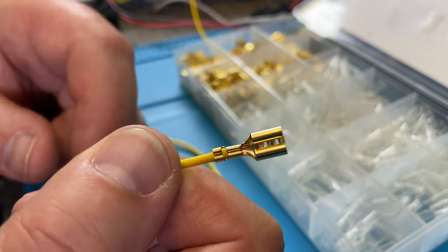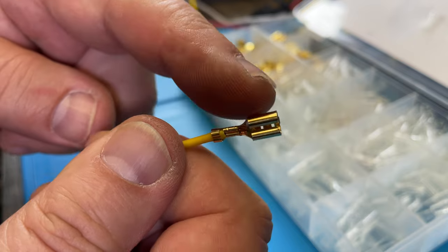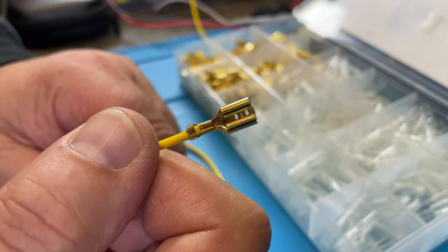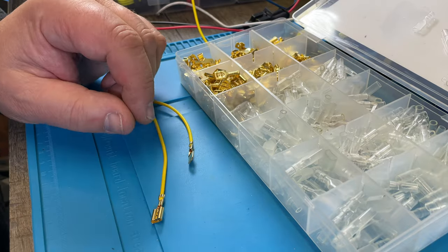Have you ever wondered how to create a crimp like this — smooth and nice like they do originally from the factory? What tool do you need for that? Let me show you today.